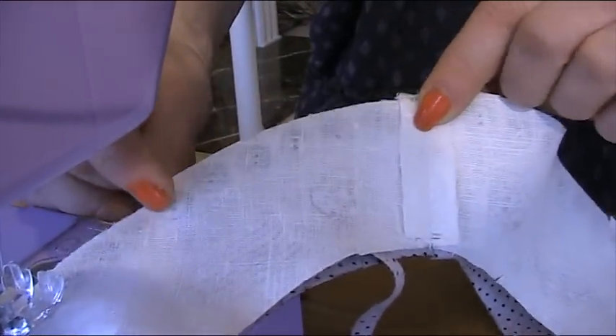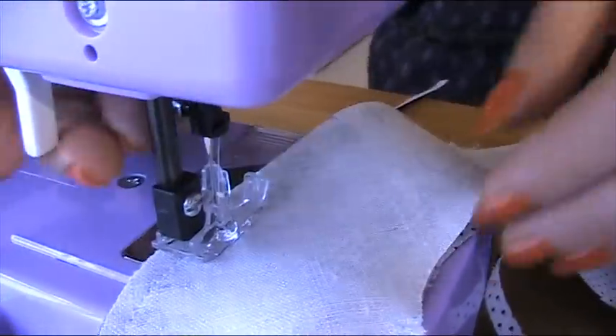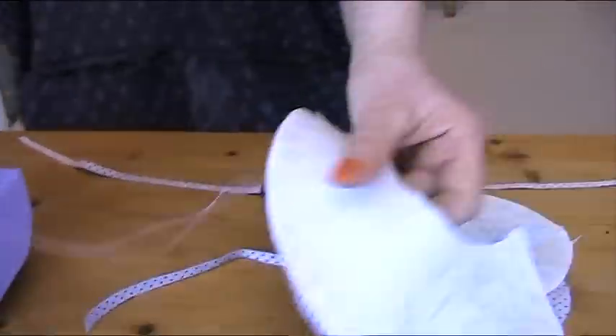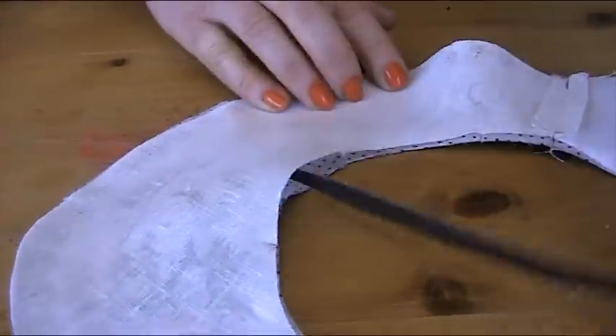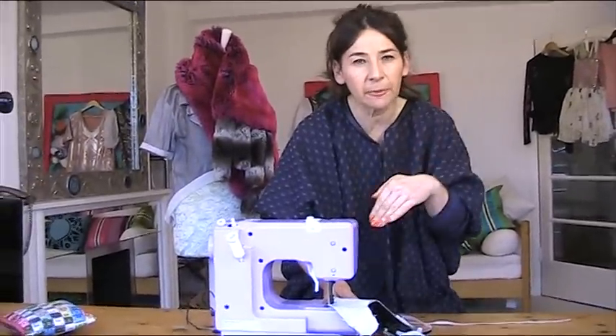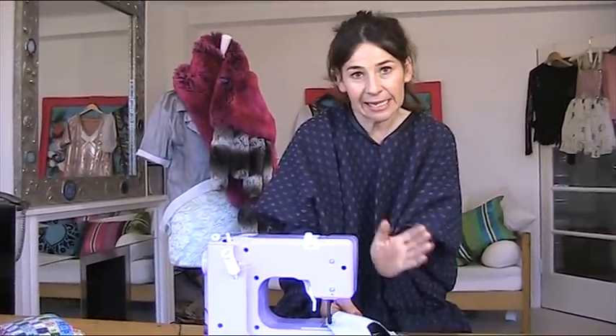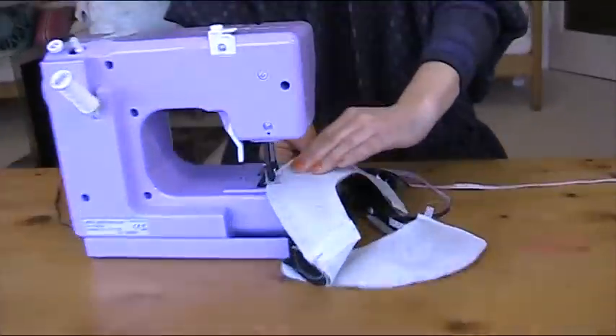We need to leave a gap for turning it through. I'm going to leave the gap at the outer edge near the centre seam — about that big. I keep sewing to a point, go backwards and forwards, take it out of the machine, then start again from the other side of the gap. I had a spot where the fabric was on the cross and stretching a little, so I had to ease it back in to keep everything lined up.